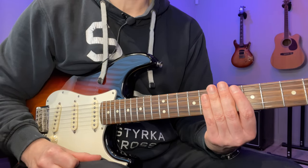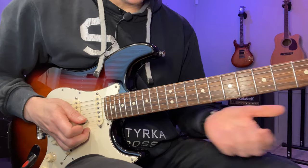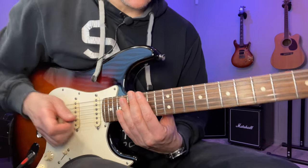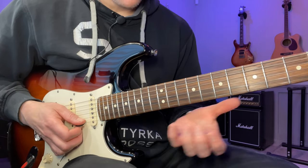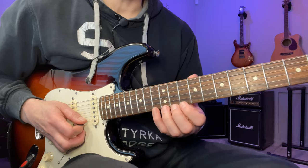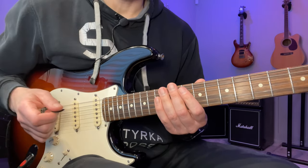This one is very much inspired by Paul Gilbert's playing in the Razer X era. It's going to involve a lot of alternate picking and also a lot of groups of six — sextuplets. We start here on the 13th fret, using the A harmonic minor scale, and we're going to go down.